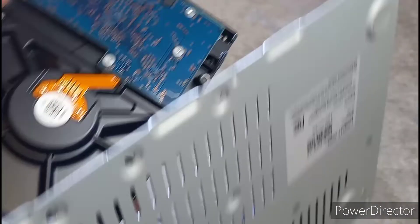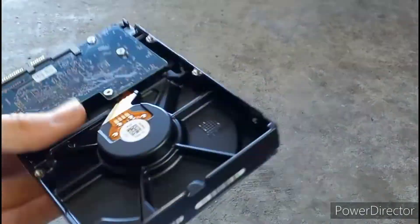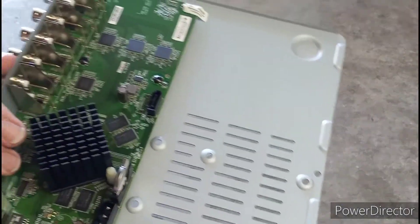There we go — we have the hard drive right here. It's a one-terabyte DVR hard drive. It's pretty simple, quite small, but does some pretty good recording.